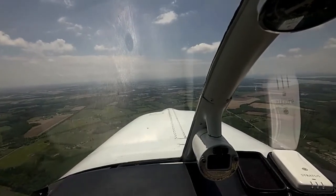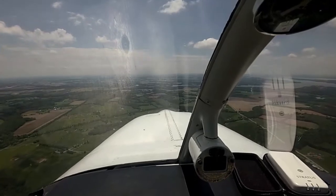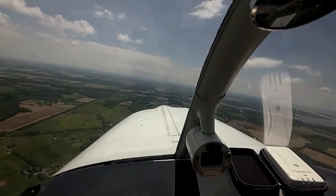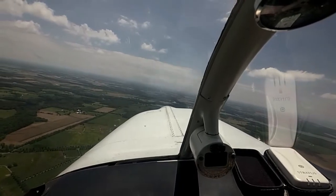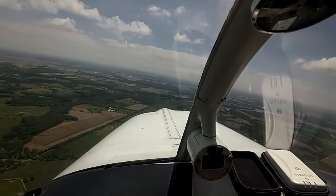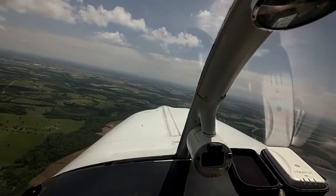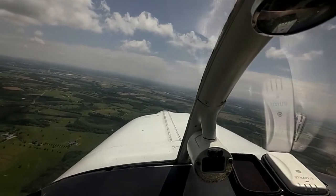I'm clear left. Maneuvering speed is 129 in this. We're at 130. Okay, I'm clear left. By the book we're supposed to do a 180 turn both ways, but we look good coming out. Got the traffic, eyes on it. He's climbing up but still heading more north than west. Just a standard rate turn — where it belongs.